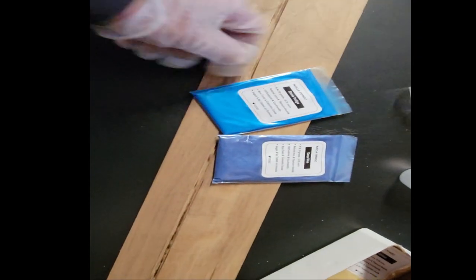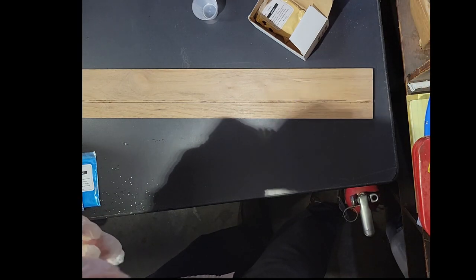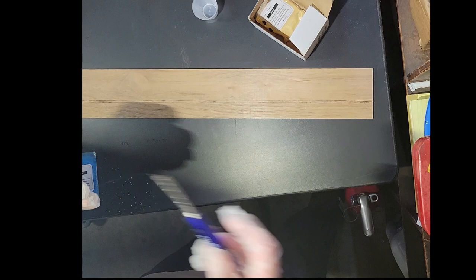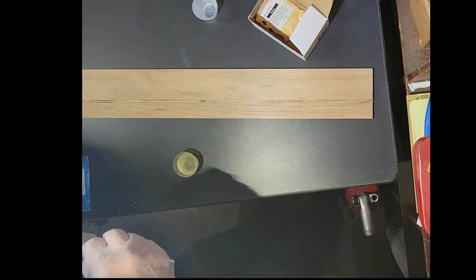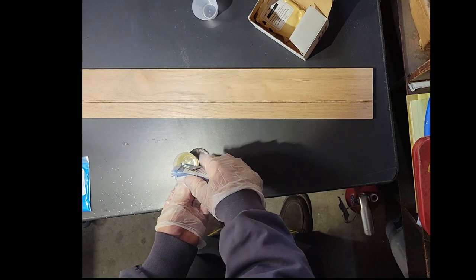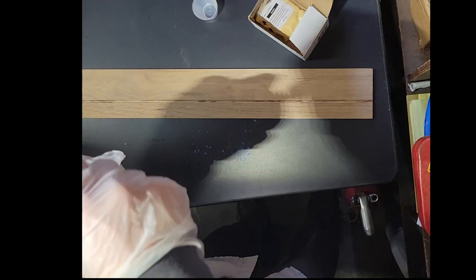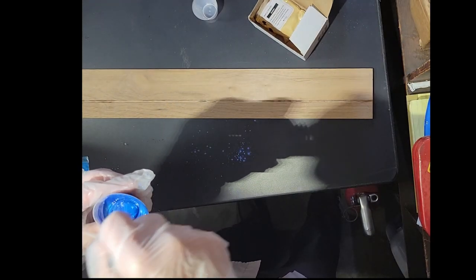The epoxy I'll be using is by Alumalite and it's a two-part mixture. Once I have that mixed well, I'll be adding a deep blue mica powder. Then go ahead and give that a good mix and you're ready to pour.